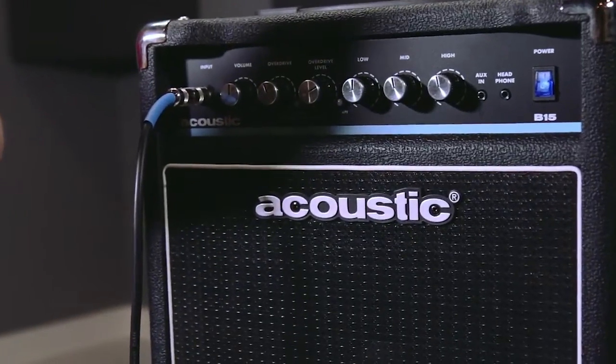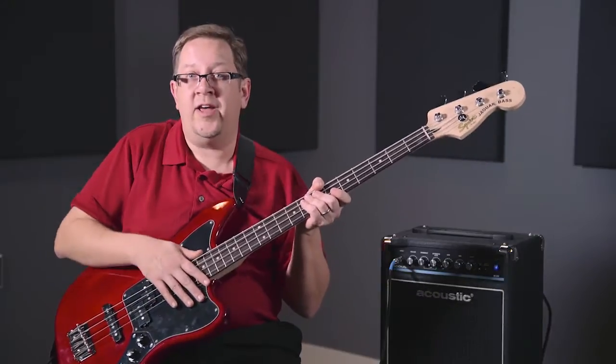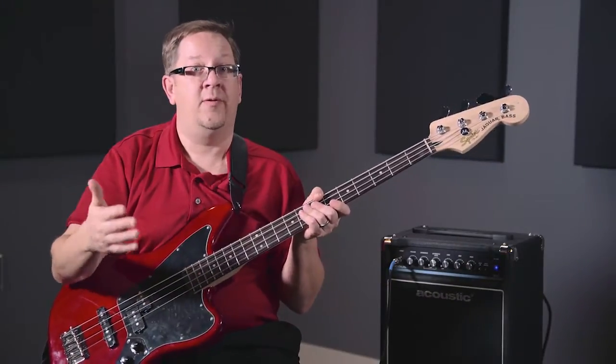The amp features a 10-inch speaker, which helps it be not quite so heavy as a really large amp, but provides plenty of power and plenty of output. The amp is 15 watts, which gives you enough headroom to play in maybe a small practice space, maybe an acoustic gig, or something where you just don't need to fill a large hall full of sound.